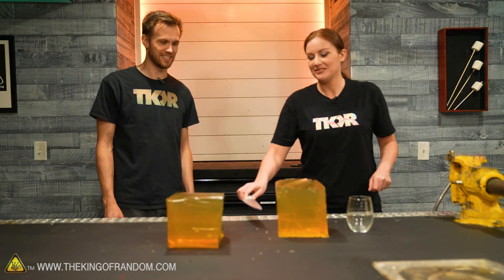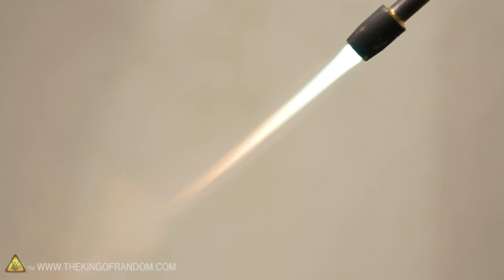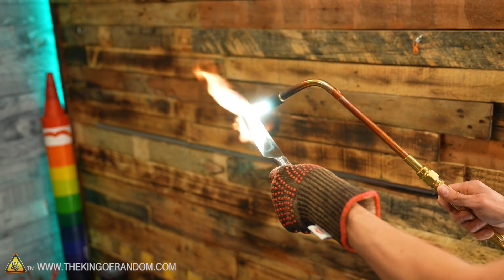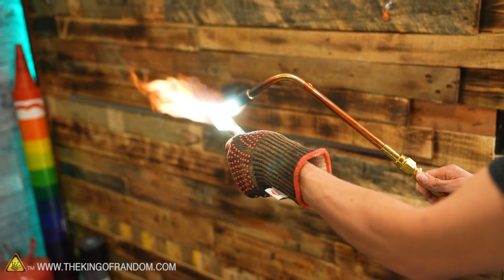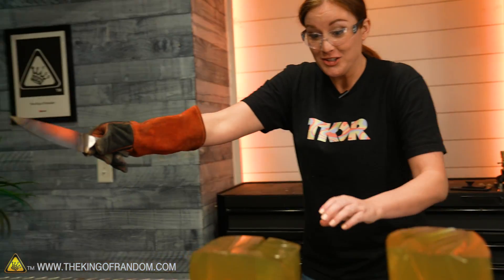Now we need to get this knife red-hot, and for that we're going to use our oxy-acetylene torch. Oh wow — how did that go? Oh my gosh, that was awesome!